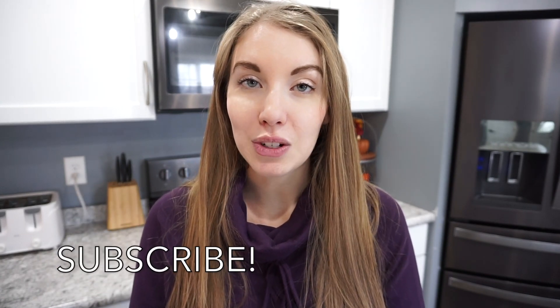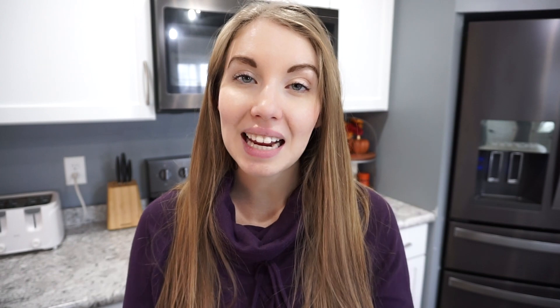All right guys, that is going to wrap up today's video. I really hope that you enjoyed it — if you did, don't forget to give it a thumbs up and hit that subscribe button if you have not already. I do have a crock pot series going on right now, and I post a new what's for dinner every single Sunday. Lots of meal prep, grocery hauls, and things like that over on my channel, so definitely make sure you're subscribed and I will catch you guys in the next video. Thanks so much for watching. Bye!